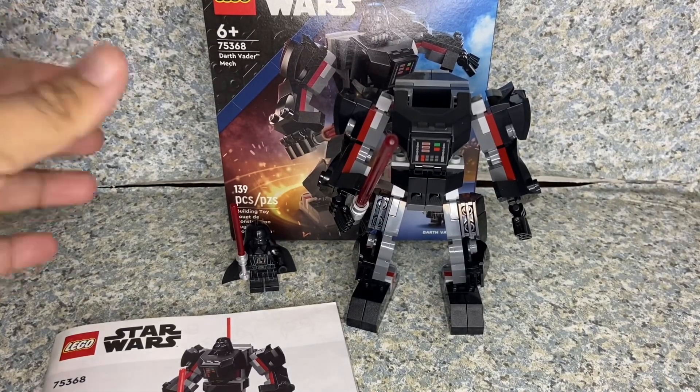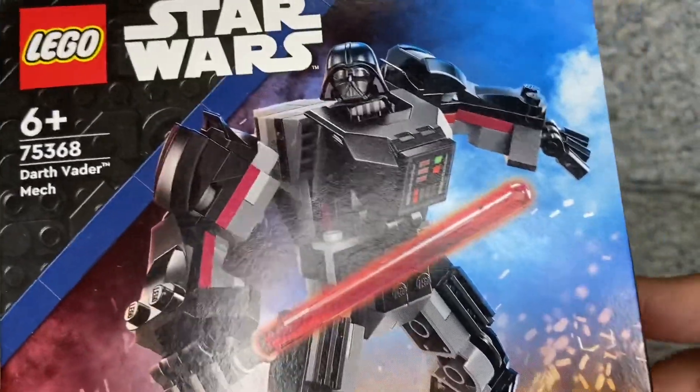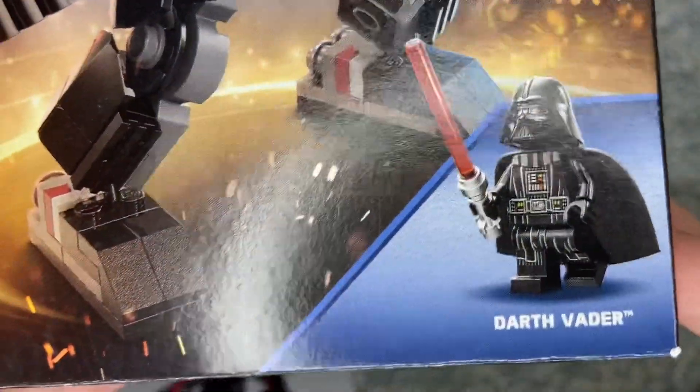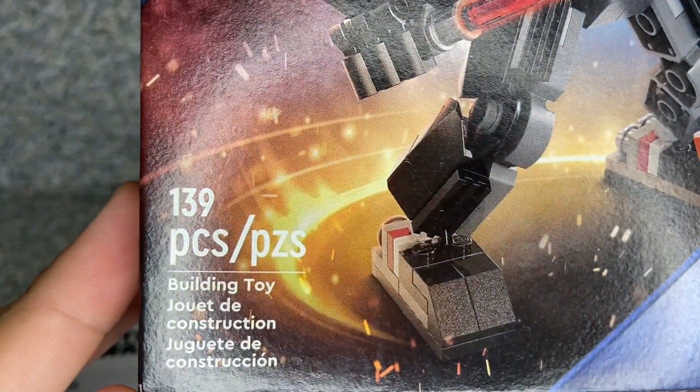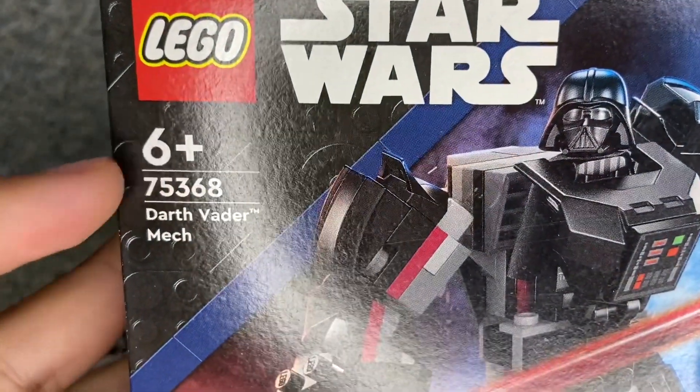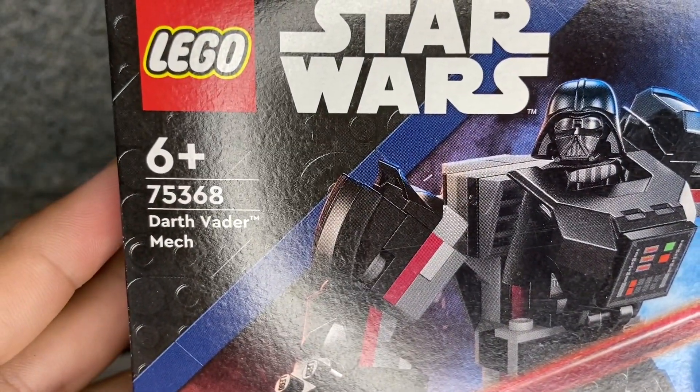Take a look at the packaging. There's the image of the mech, and you can see the inclusion of the minifigure. It has 139 pieces — a building toy recommended for ages 6+, set number 75368.